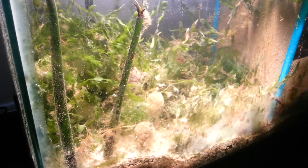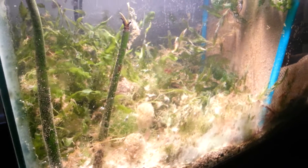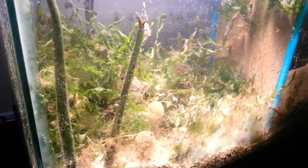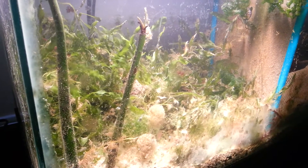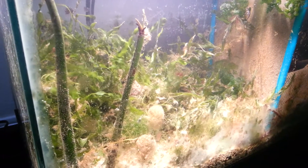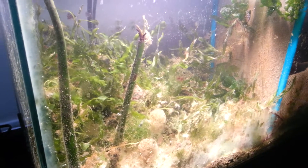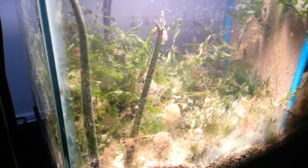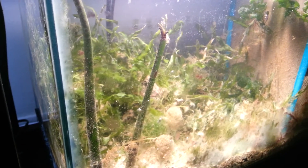For the most part, everything is pretty much growing. I have the Ulva starting to float — I guess because the light's on so much that a lot of oxygen, a lot of bubbles start forming in the water. Just putting a lot of light on there.